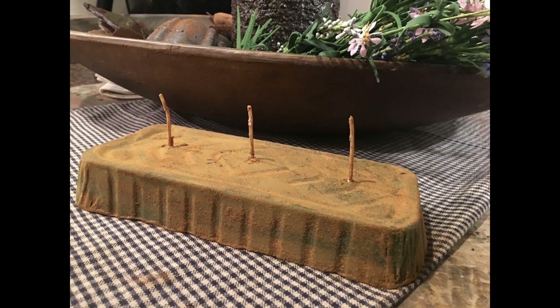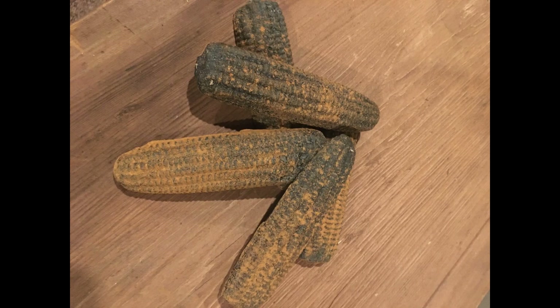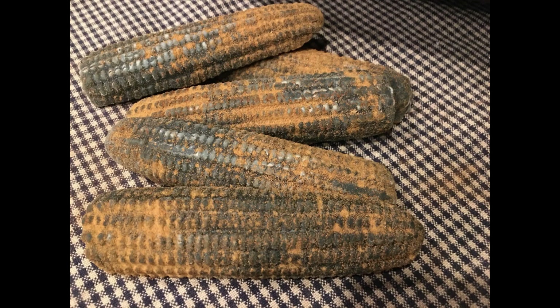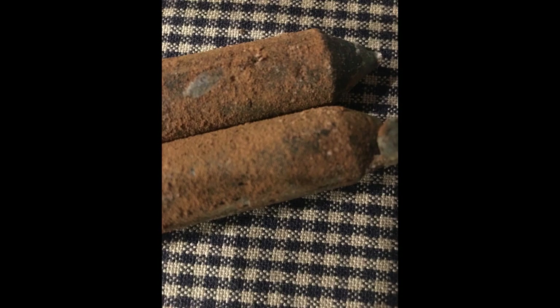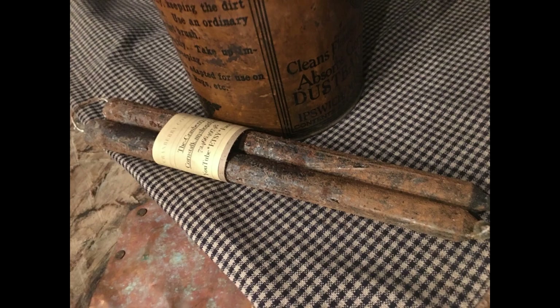I know it wasn't much of a teaching video this time, but I just had so many candles to make. We're getting ready for the festivals — it's summertime here in Pennsylvania — and I just had too much to do to slow down. I hope you enjoyed the video and liked seeing how we made our candles. Make sure you check us out on the website, and thanks again for stopping back at the Cranberry Cornstalk.